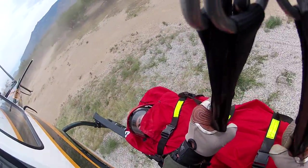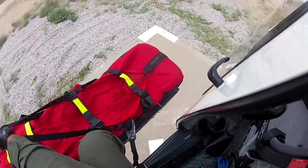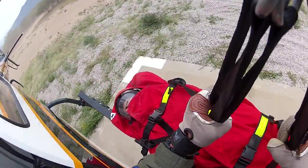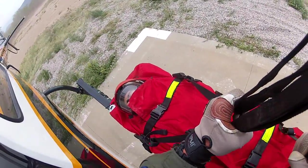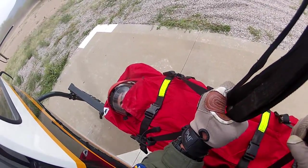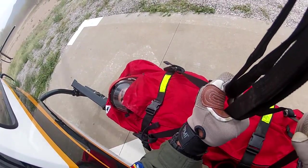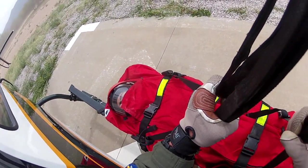Coming right up on the pad right here — right now. Everything is clear, rotors are good. About 5 foot and I'm getting ready to touch down. Stinger's down, skid is down, on the ground — and we're good.